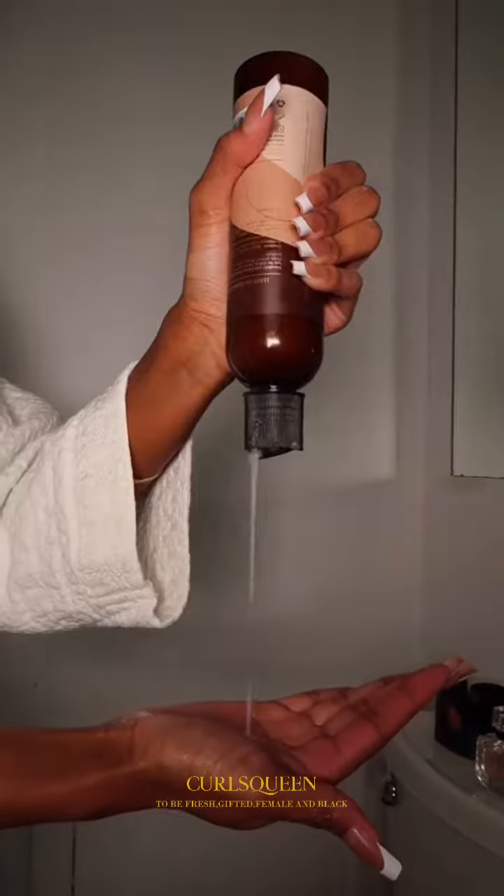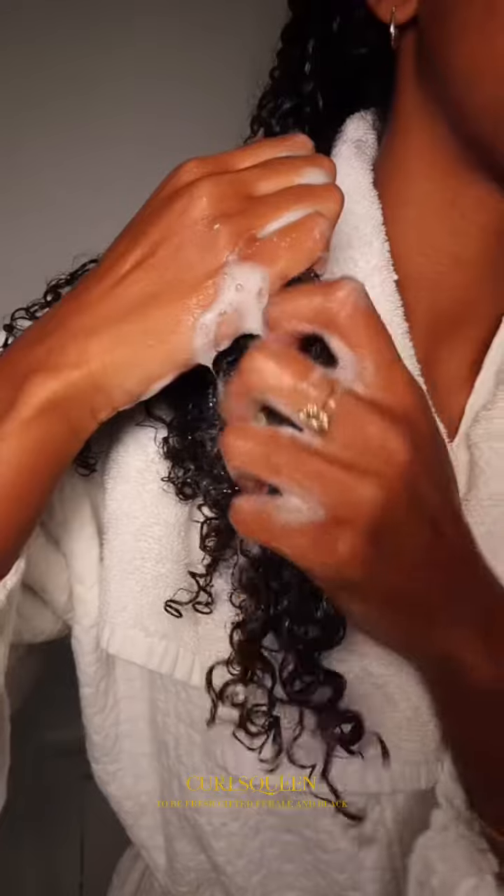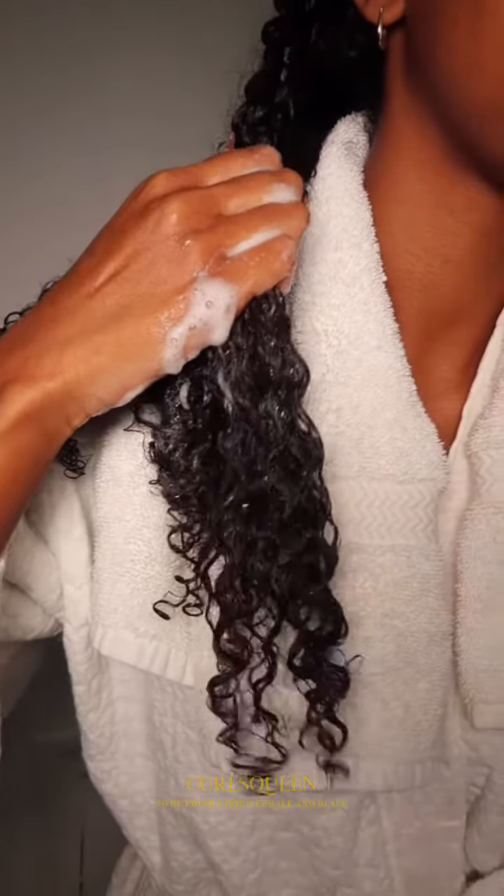Styling my clip-ins and my leave-out was pretty simple — I used three As I Am products. I went in with the classic leave-in conditioner and curling cream, then the rosemary styling mousse on top of everything. The whole rosemary line smells so good and everything is just so lightweight. Oh my gosh, look at this — the curls look so good!